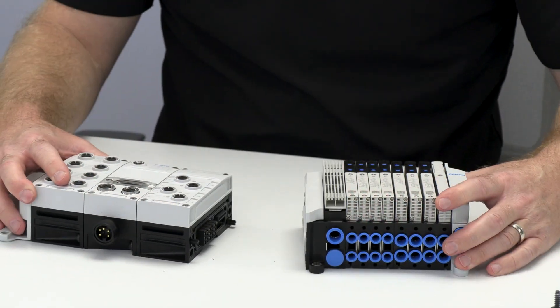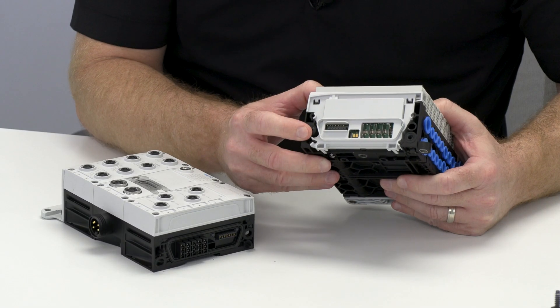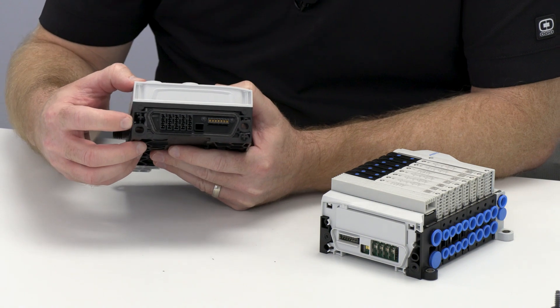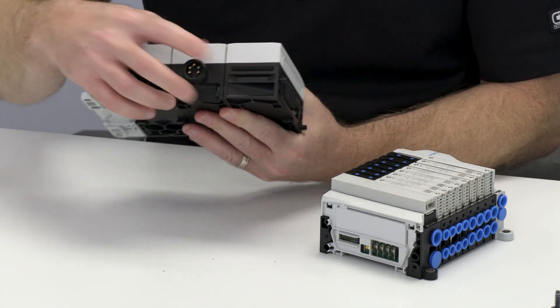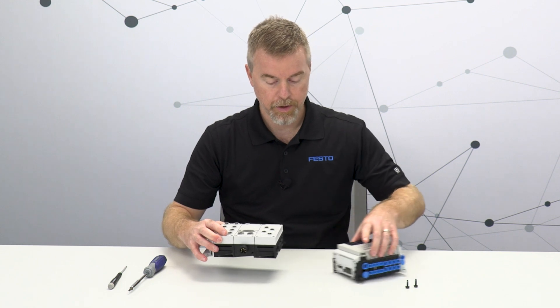There we go — very easy to do. I've got the valve interface here, and I've got the side of the sub base on the CPX APA portion of the terminal. Next, I'll remove these two screws as well, just to show you how easy it is to take these sub bases apart.